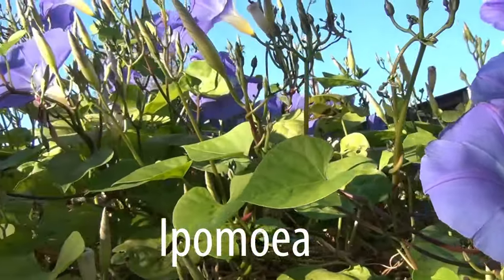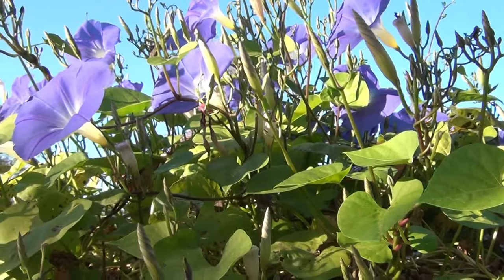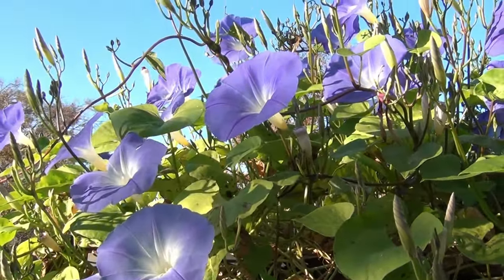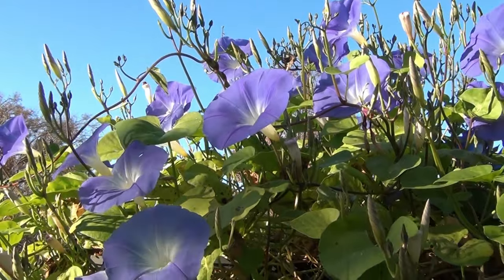Varieties such as Flying Saucers, Pearly Gates, Star of Yelta, and Scarlet O'Hara. These varieties are not invasive like the related perennial bindweed.